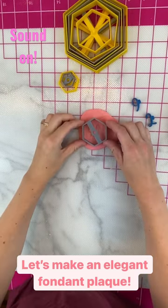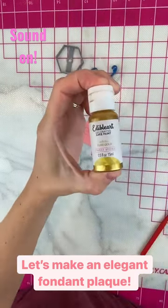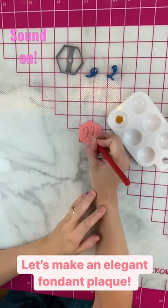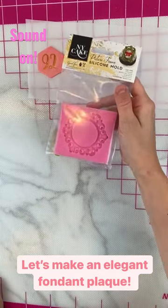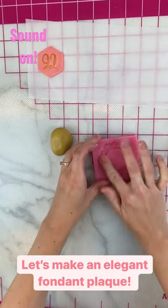Then I embossed my grandma's age of 92 with the one inch alphabet embossing stamp sets from my shop in Seraphont. The hexagon cutter is from there as well. Then I painted them in using Sweet Stix Pure Gold Edible Art Paint.